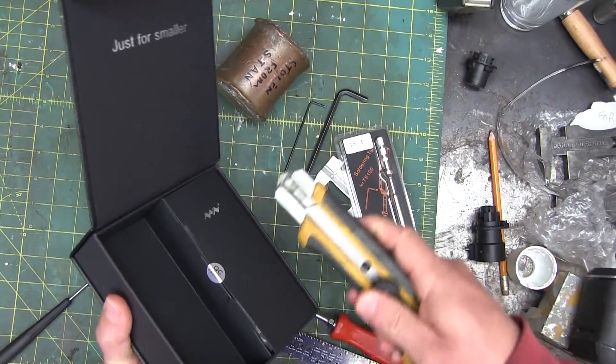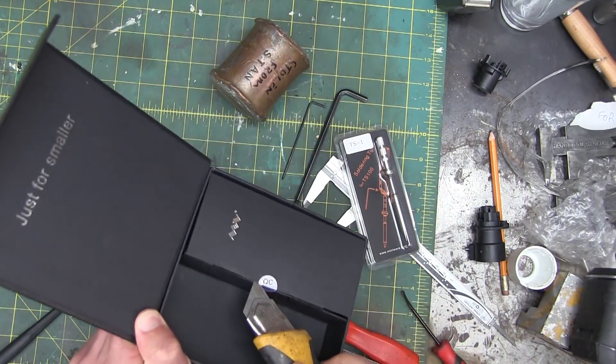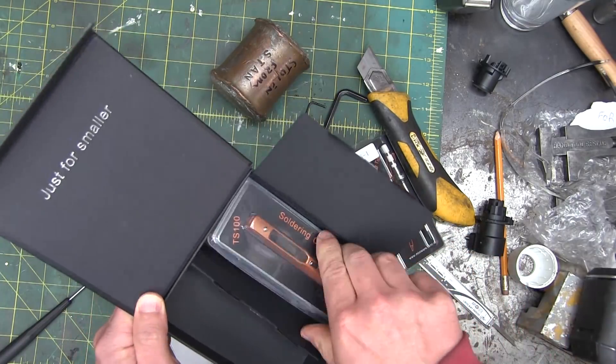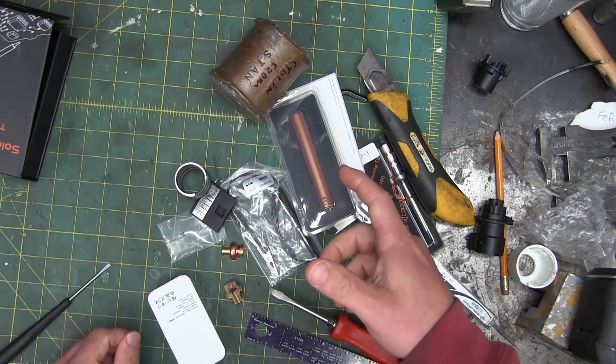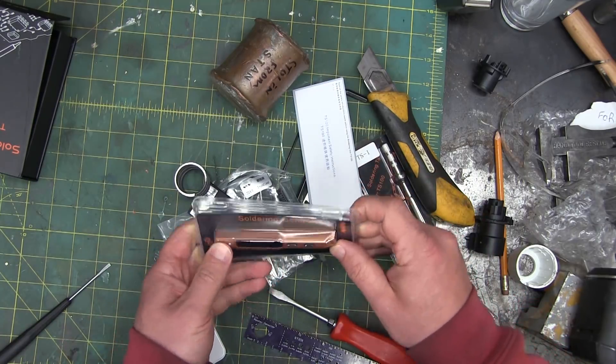This came to me by way of Louis Rossman, who has a YouTube channel. He'll teach you how to make a living repairing MacBooks and iPads and so forth. I owe him a shout-out and a steak dinner, although he turned me down on the steak dinner.